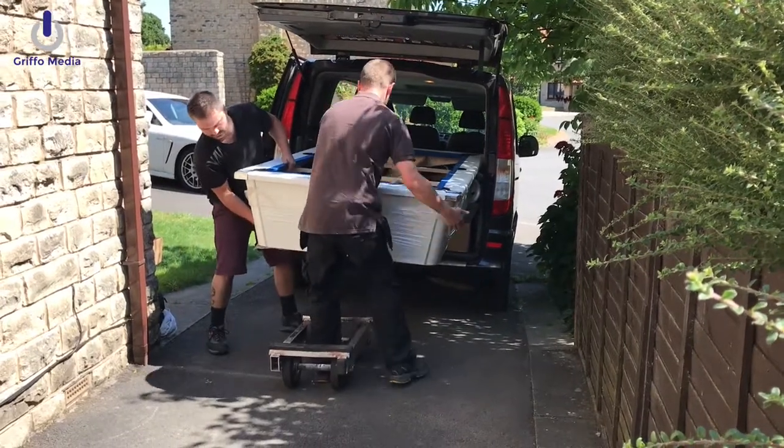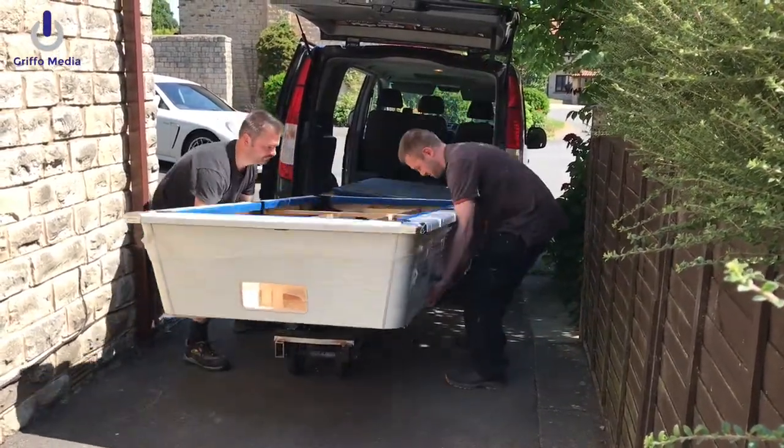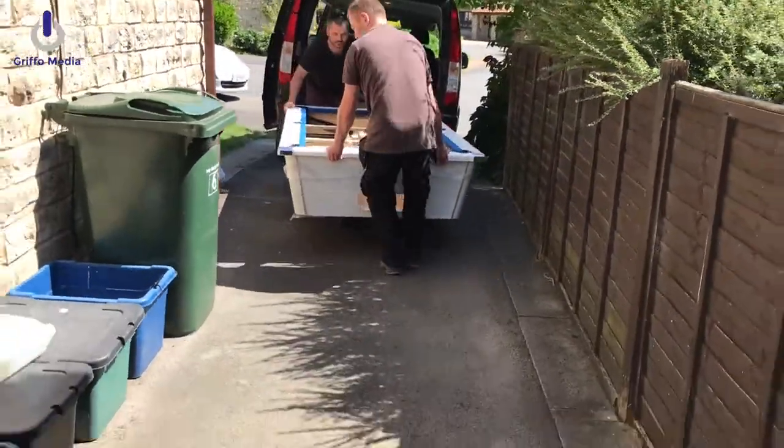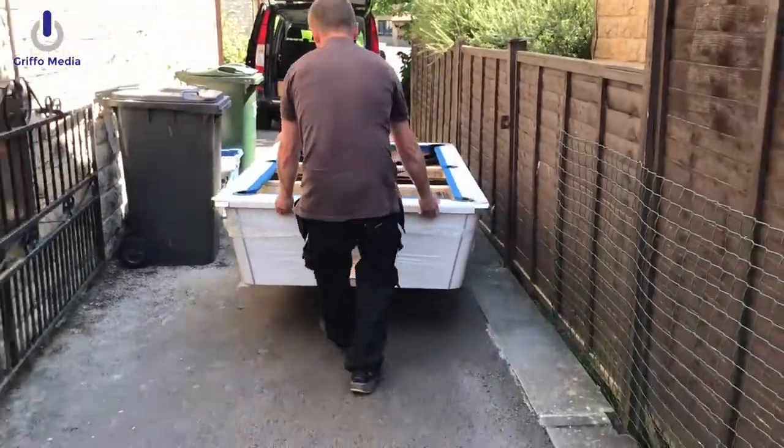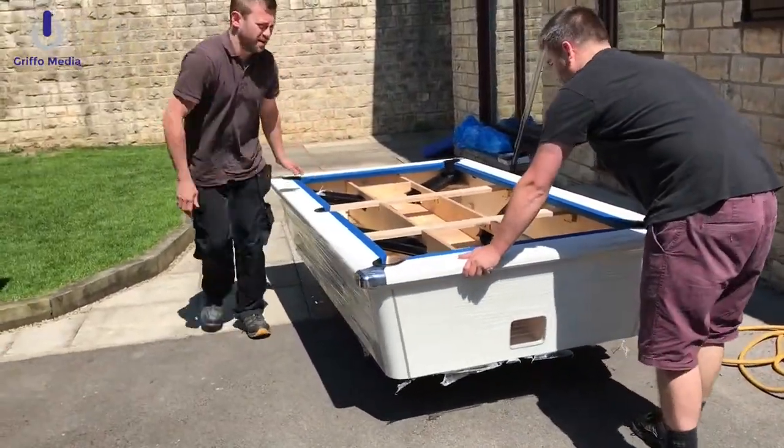It comes in the pub league regulation size of 7x4. In this white cabinet — it's the only colour you can get. Apparently the white is better in sunlight and takes to the elements a little bit more. It is weatherproof; it's made out of marine plywood, and you can see the guys just taking it around the corner of the house here.